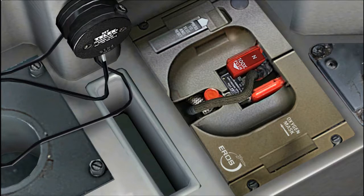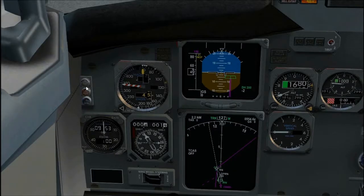Static source selector, normal. Marker beacon lights, test. Clock, set. Disengage light test switch, hold to 1. Verify light steady amber, then hold to 2. Verify light steady red and amber.